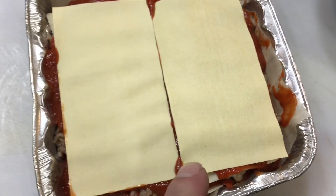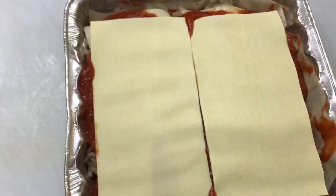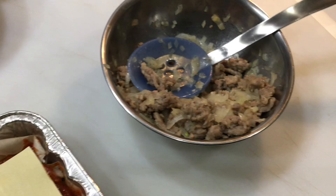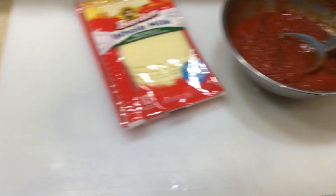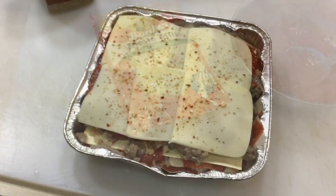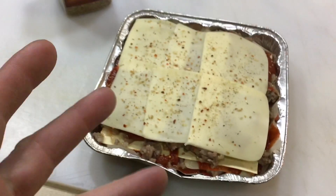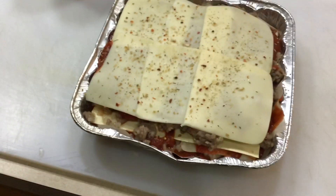Then another layer of sauce, some more of that oven-ready lasagna — talk about super simple — and then some more meat and cheese on top. The sauce was right around 20 ounces, folks — you'll get a feel for it.